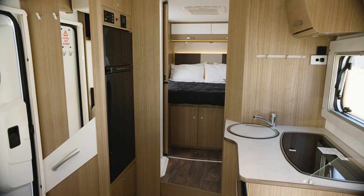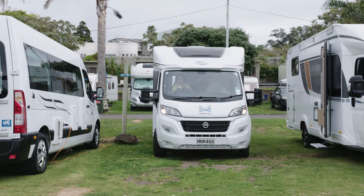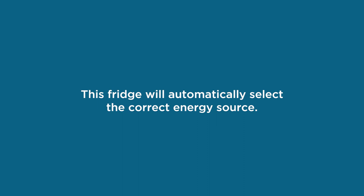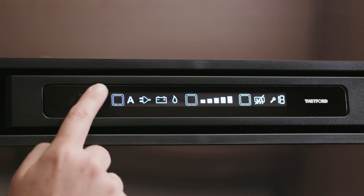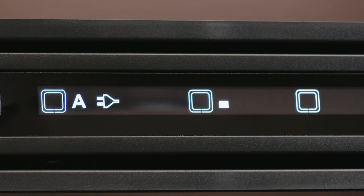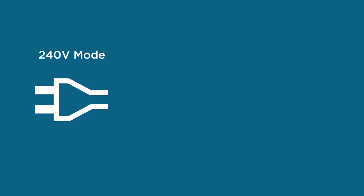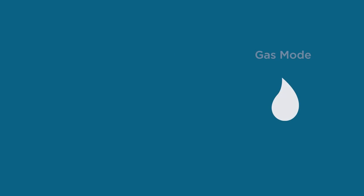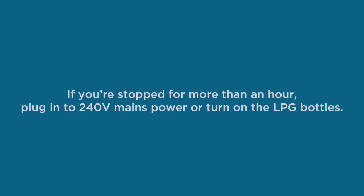Your fridge will be turned on and set to auto mode when you collect your motorhome. As soon as you arrive at your campsite, connect to 240 volt mains power or turn on the LPG bottle — the fridge will automatically select the correct energy source. To check or manually change the energy source, turn on the fridge control panel by pressing the power button, then press the left white box on the touch screen. Press again to cycle through options: select A for auto mode, the power plug symbol for 240 volt mode when plugged in, the battery symbol for house battery mode when driving, or the flame symbol for gas mode when parked with LPG on. If you stop driving for more than an hour, you must plug into 240 volt mains power or turn on the LPG bottle, as the refrigerator temperature will start to rise without a power source.